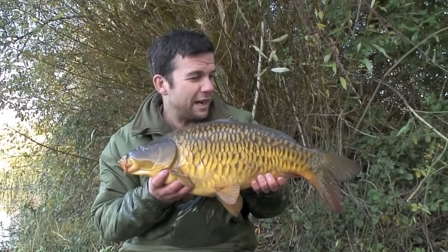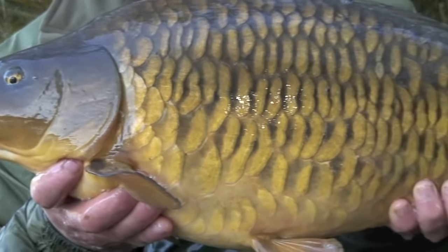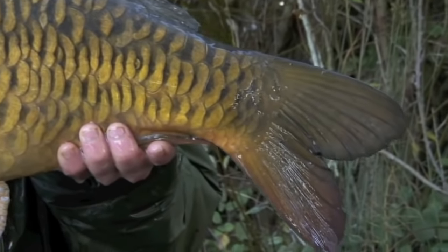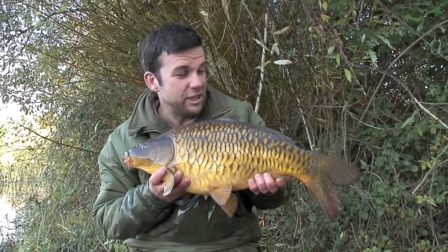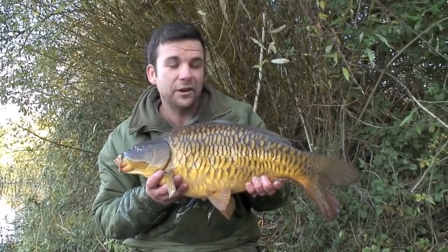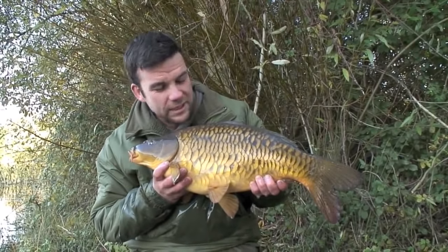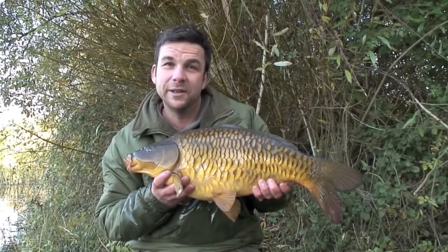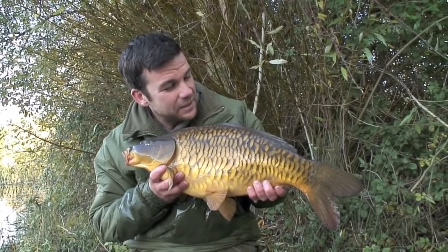Here's the result: a cracking little fully scaled — absolutely perfect fish, not a mark on it. I've really had a great time here with Jimmy Armstrong; we've both had a couple of fish apiece now, on really simple tactics — finding where to present the bait, putting a good quality bait in. The result is a few fish from a new venue, and I for one am definitely coming back soon.